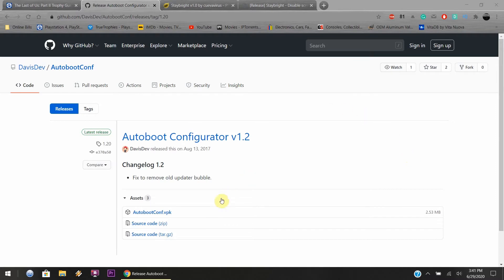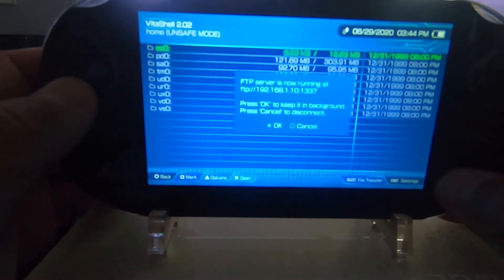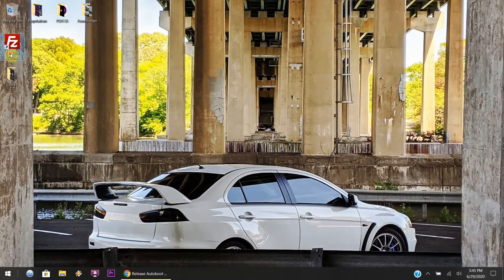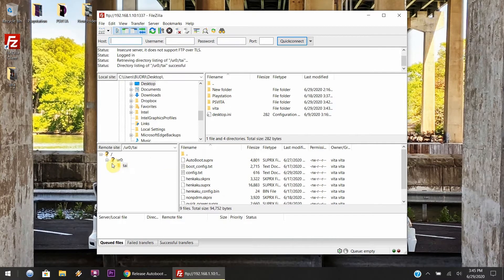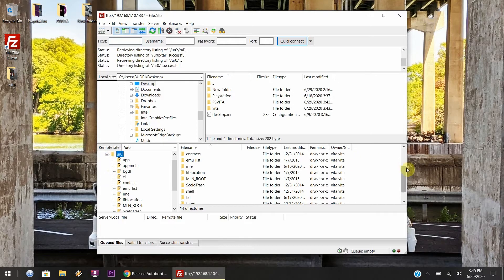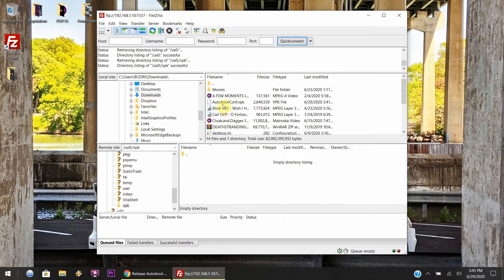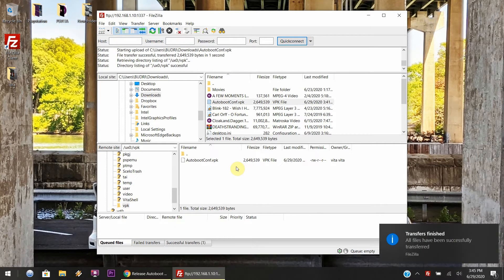Alright, links will be down in the description as always. Download the Auto Boot Configurator 1.2 — as you can tell it's downloading or almost finished. From here you want to jump over to your PlayStation Vita, go to VitaShell, wait for the file manager to load up, and hit the Select button so the FTP numbers will show. Back over to the computer side, load up whatever FTP application you've got and enter in the FTP numbers. Once you're connected with the PlayStation Vita, search for the UX0 folder, scroll all the way down to where it says VPK, find the folder on your computer where the VPK file is downloaded, and drag it over to the VPK folder on the PlayStation Vita.